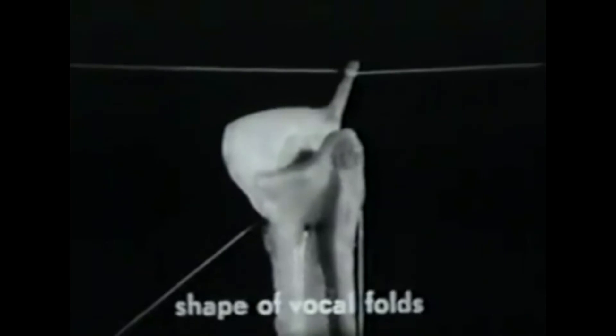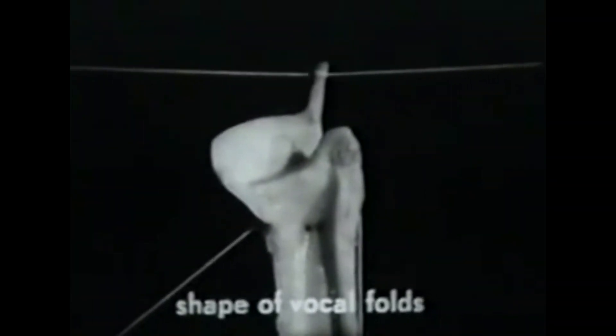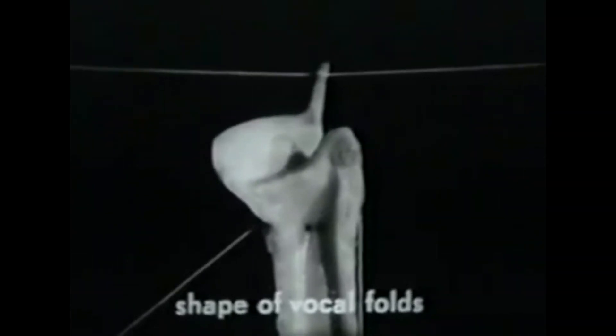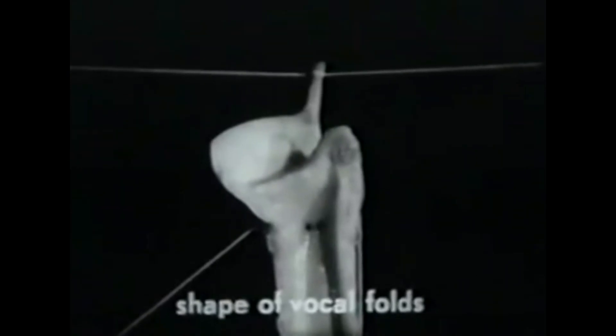As we see the specimen now, there is no longitudinal tension, and so the vocal fold is loose and thick. The cross section of the vocal fold is determined by the thickness of the vocalis muscle when the longitudinal tension is very small. We shall call the tone produced by such an adjustment chest voice. Now, as longitudinal tension is applied, see how the vocal fold thins out. This thin edge is really the vocal ligament. When longitudinal tension is great, the shape of the vocal fold is largely determined by the vocal ligament. We shall call this the falsetto adjustment.